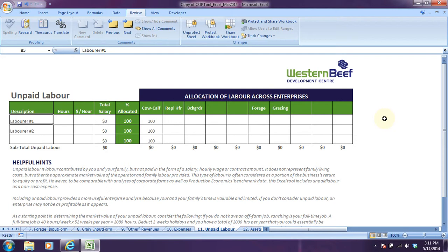I usually like to ask producers to put a value for their time based on the fact that if they don't work off the farm, then ranching is a full-time job and you should expect to be able to earn what you could possibly earn in a similar industry in your area. So if you'd have to hire someone on your operation, what would you have to pay them? What's your alternative income potential in your area where you live?